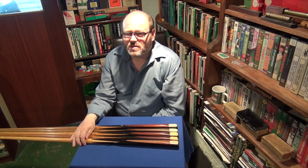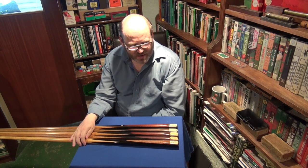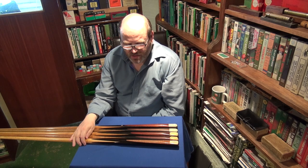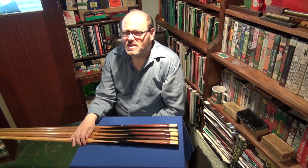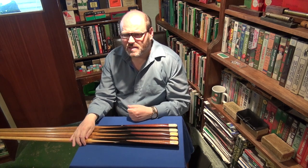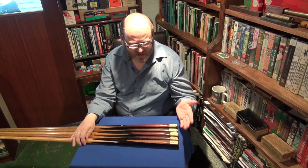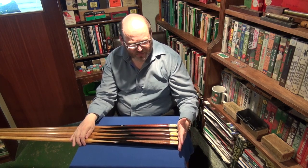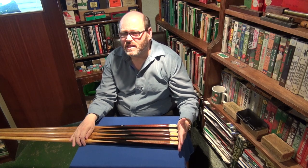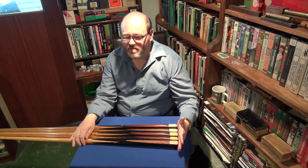A lot of people contact me and say 'I have a Tom Newman cue — what's it worth?' Frankly I have no idea, because the cue could be any one of these cues with any badge, any length, any tip size, it could be damaged beyond repair, the weight could have been taken out. What I need people to do is give me as much information as possible — photographs and a description of the cue. It's guesswork if you just say 'I have a Tom Newman cue, what's it worth?' I can't give quality guidance on price or desirability without more information.